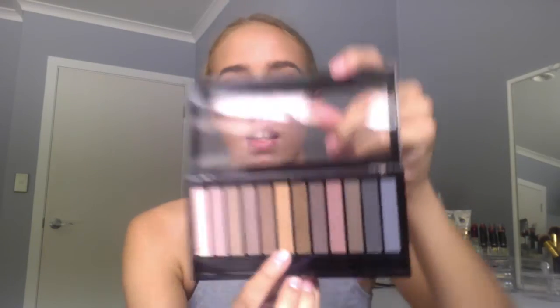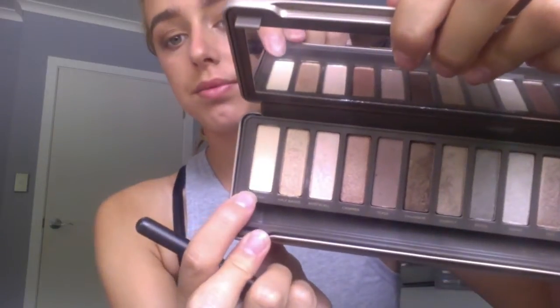Now to add a bit more dimension I'm going to add a darker colour and put it in the outer V — the outer V just goes from there. Then I'm going to take a lighter colour and put it right in the middle. I'm going to take a light colour and put this in the inner corner, and this just helps to add a bit of brightness in the eye area.